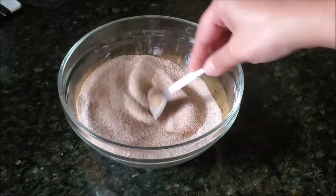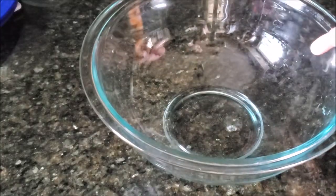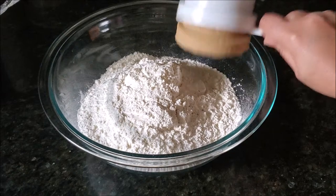In a small bowl I'm adding sugar with some cinnamon powder and mixing it very well. I'll put this on the side — this is going to be our coating for the doughnuts. Now we're going to make our dough. In a large mixing bowl I'm adding all-purpose flour with some packed brown sugar.